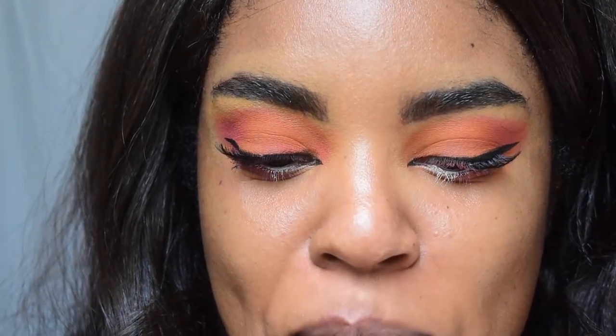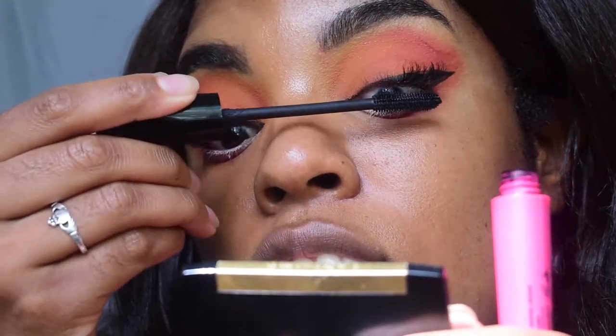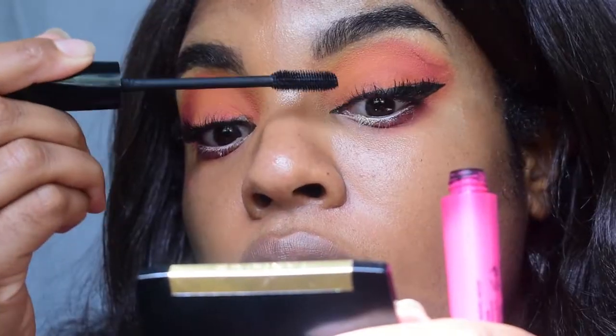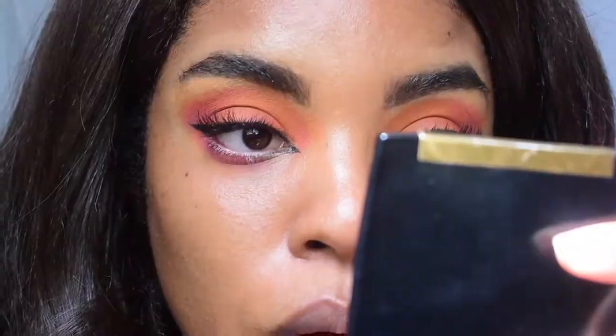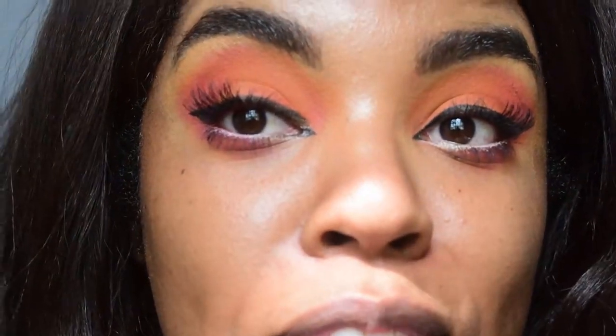Does it look amazing or does it look amazing? It probably doesn't — someone's going to be out there saying this girl has no idea what she's talking about. But that's fine, to each their own. This is my first time having lashes that actually work. From a distance it doesn't look bad. I mean, if you don't think it looks great, don't say anything, because I feel pretty good about these lashes.